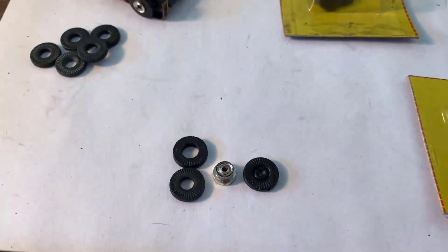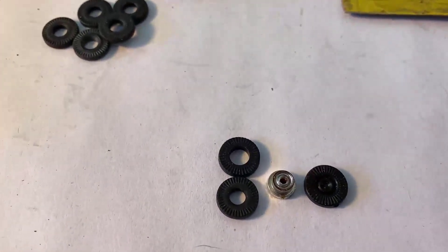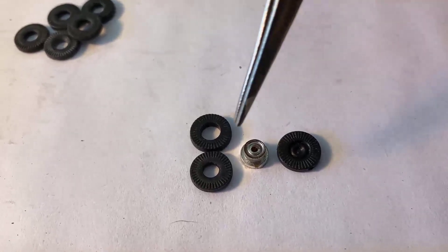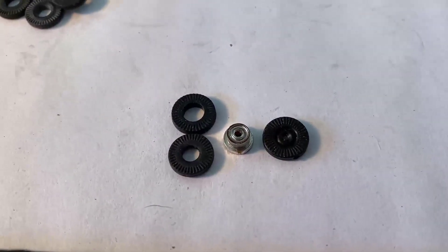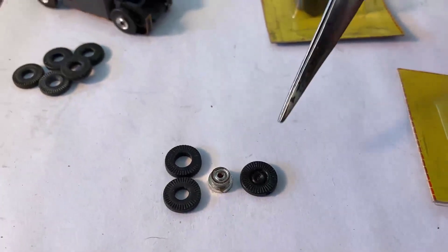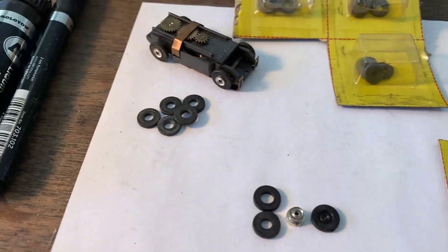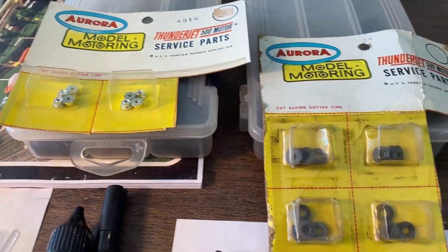Look at the diameter here — I took this one off the rim just a bit ago. Compare the hole diameter to the new old stock one below it: night and day difference. This worn one just slides right under the rim, but the new old stock one — you try to put that on, it's tough. It fits snug. It looks so small as though it's not even made for the rim, but it is. And just for fun, this one came off the card a while back — it's a tire but the center part from Aurora never came out.